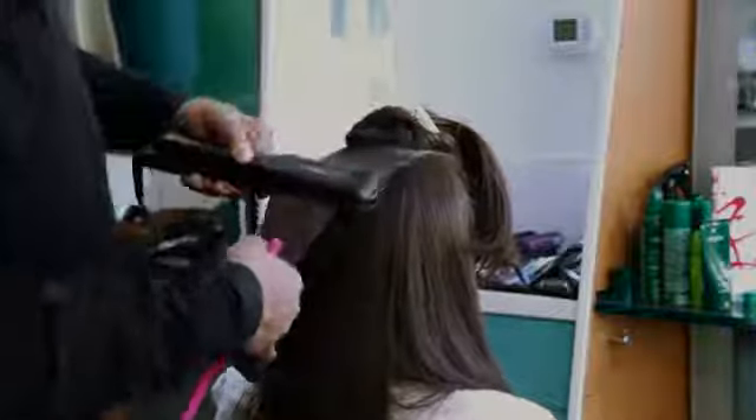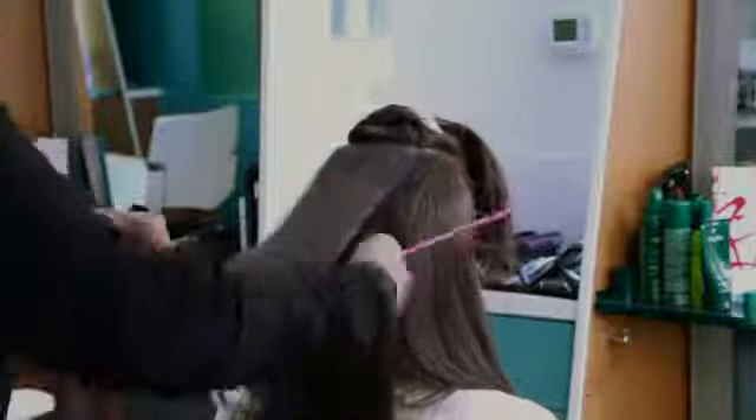It's just section by section with the thermal spray, using a large iron starting at the root and going all the way to the bottom. It's really important to keep the iron moving so you don't get ridges. It's also nice to slightly bend the iron at the end so you get a little bit of a bevel, which gives a more natural straight effect.